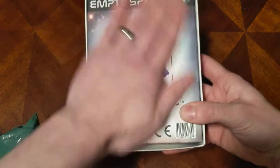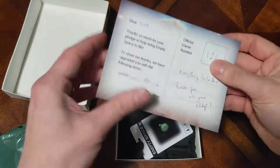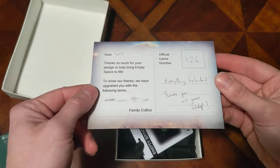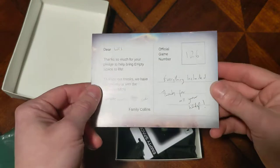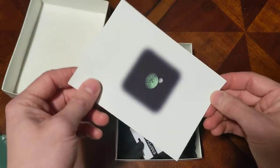I like the box — good job. Let's take off the lid and see what's in there. There's a note: 'Dear Wes, thanks so much for your pledge to help bring Empty Space to life. To show our thanks we've upgraded you with the following items.' I backed at just a supportive pledge level and didn't actually back for the game, so thanks so much for sending this to me Peter, I really appreciate it.